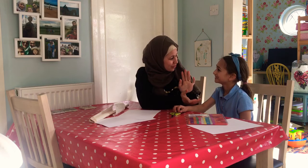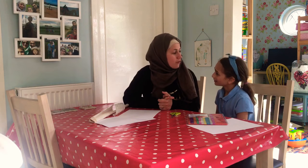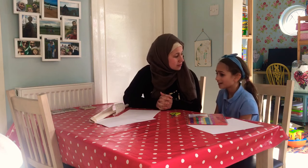Assalamu alaikum, it's Leila from Muslim Bookshelf. Today I'm joined by my beautiful daughter Aisha. She's going to help me — we are going to show you how to make a stained glass mosque for your window, as an Eid decoration or Ramadan decoration.